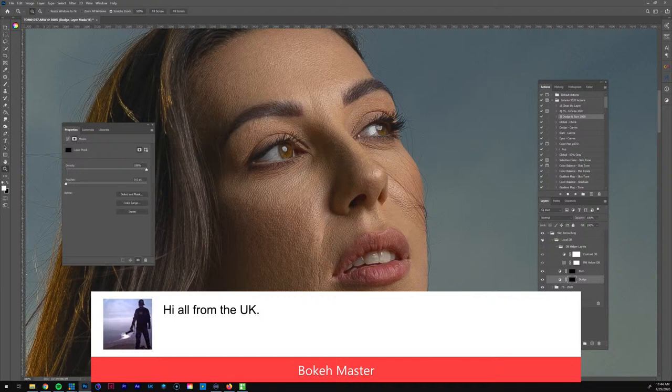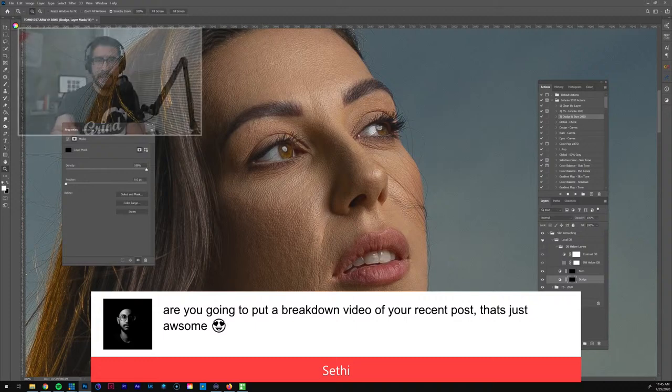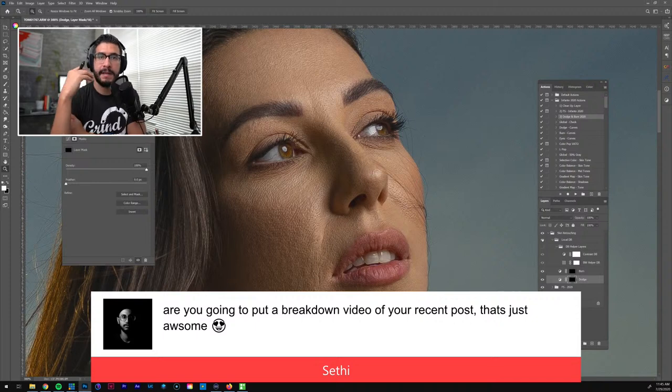Bokeh Master from the UK, what's up — what time is it there? Am I going to do a breakdown video of my recent post? I haven't thought about that just yet. Seth, I didn't record any video — I was planning to, but at some point you just get into the shooting and I never went back to record. Maybe what I want to do is start making more shorter, condensed videos, like three to five minutes, and see how they do.